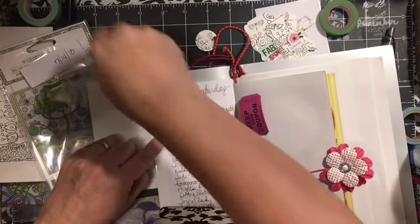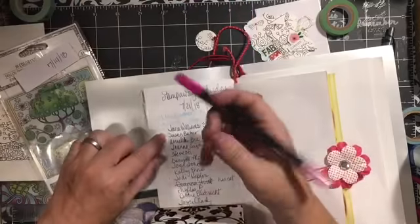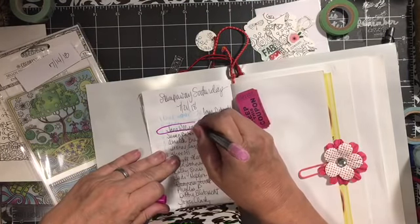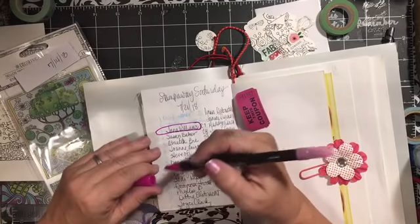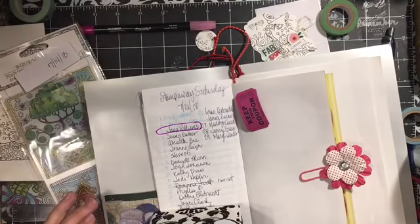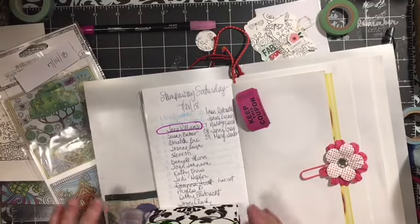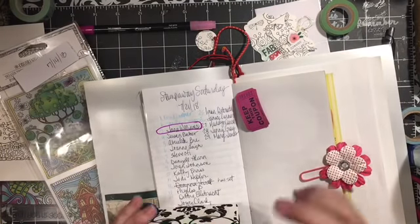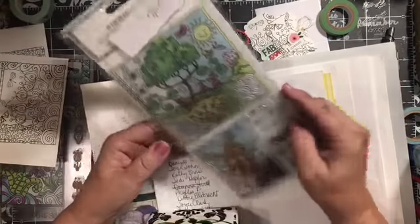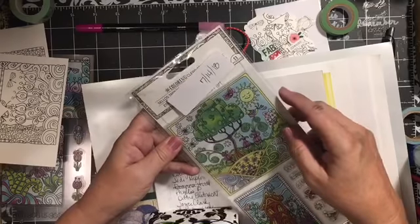Jana, congratulations! We'll use my new pretty pen to circle your name. Jana, you are one of my customers so I have your address - congratulations, you will be receiving this stamp set and it will come to you in the mail.